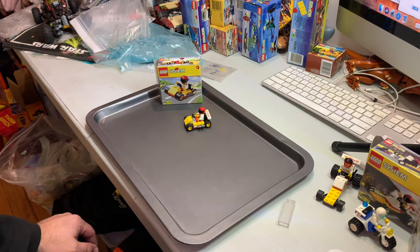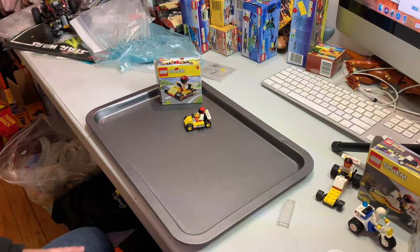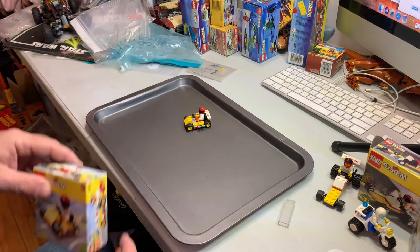Hey YouTubers, Golfabob. This is a vintage review. This set was released in 1999 and has 26 pieces and one minifig, and its set is called...